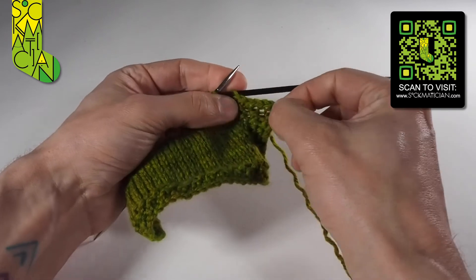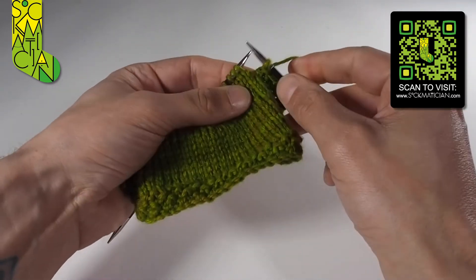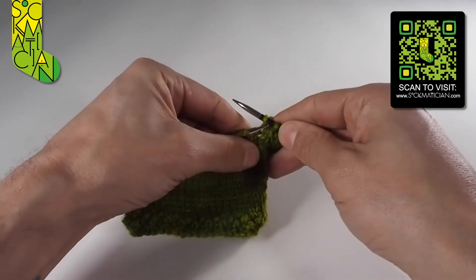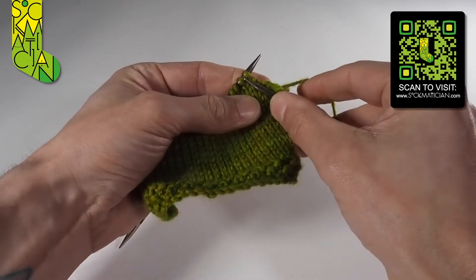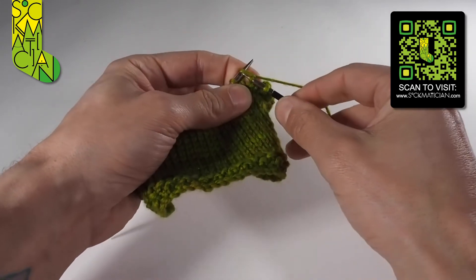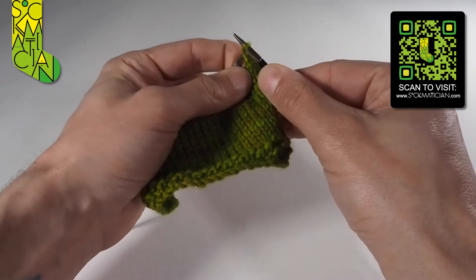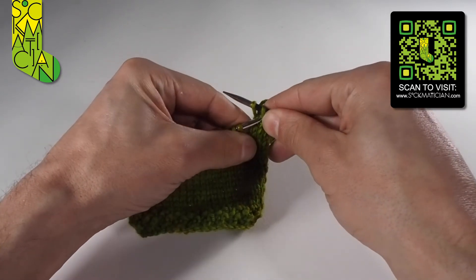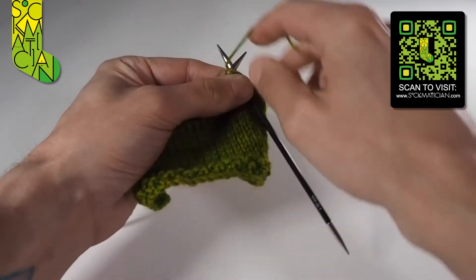I'm going to show you that a couple more times so you can really see how it all starts to build up. Knit, then bind one off over the top of the other. Knit, go into the second stitch, cast one off over the top of the other — see, I'm completely bilingual: bind one off, cast one off, completely interchangeable.